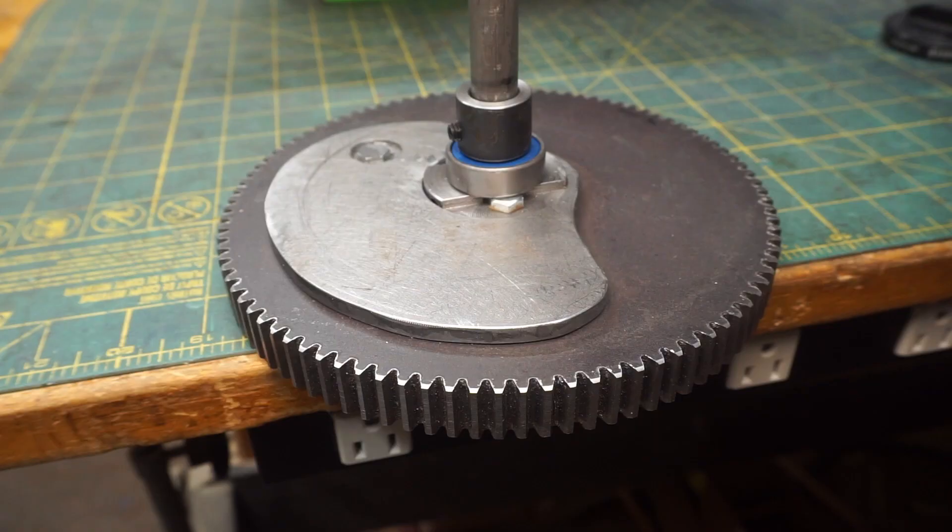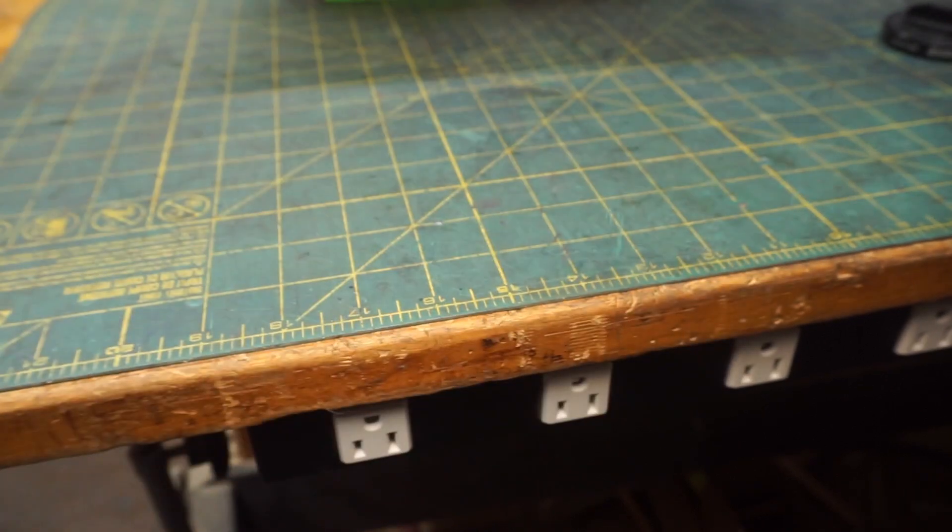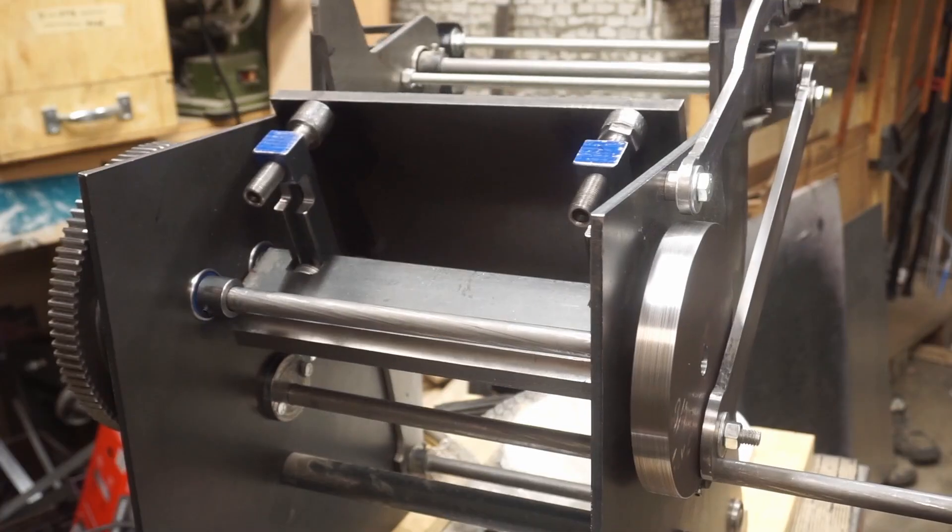Here's what I came up with. This piece of quarter-inch thick steel attaches to the inside of the large gear. Once installed into the press, it interfaces with the pin on the rocker to move the platen back and forth.